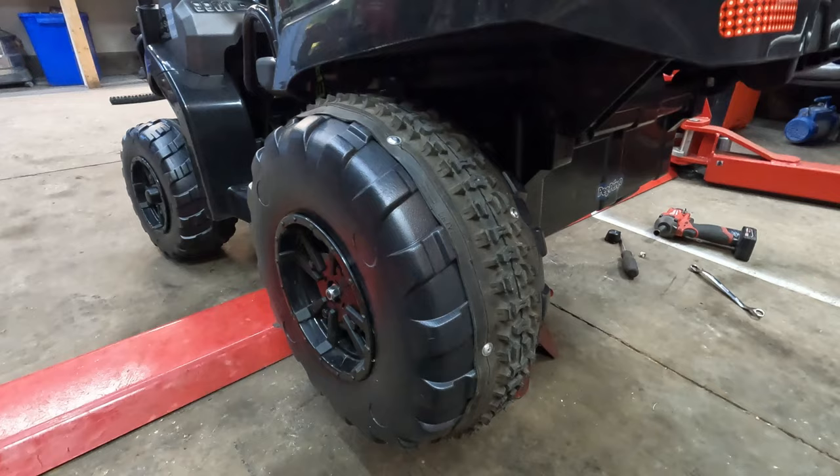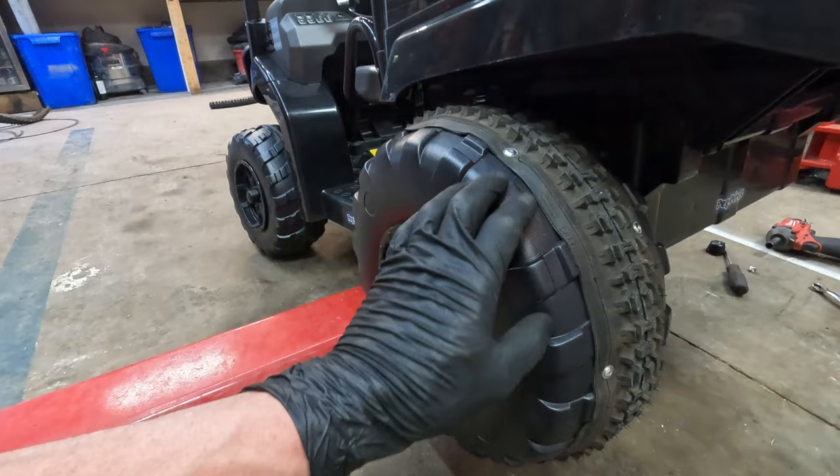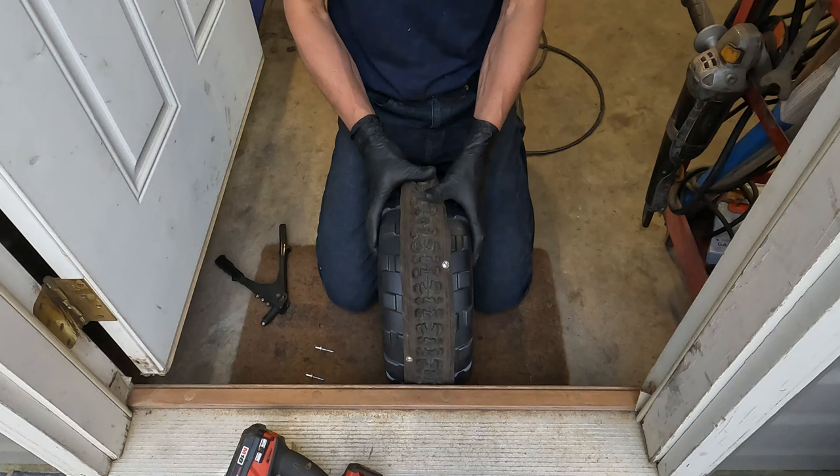I'm using aluminum rivets to put them on and I'm in the process of doing one right now by the doorway. I'll show you that — it should help out a lot with traction on pretty much any surface.